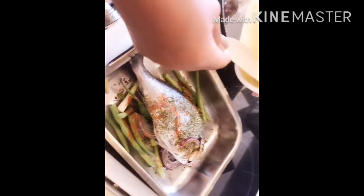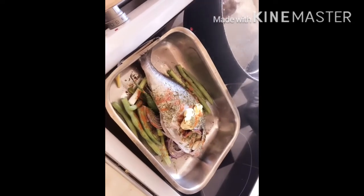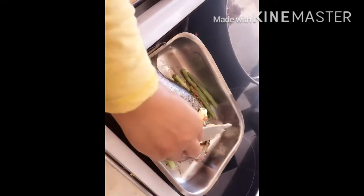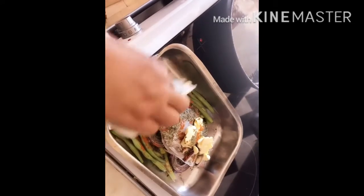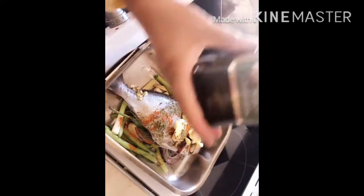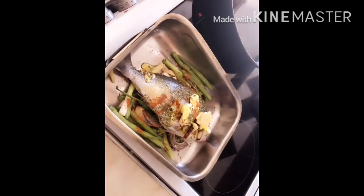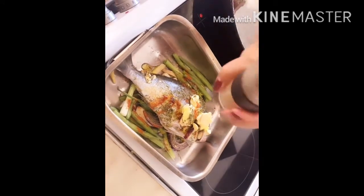And some butter, just on the top — butter. Olive oil, extra virgin olive oil, like that. Black pepper.